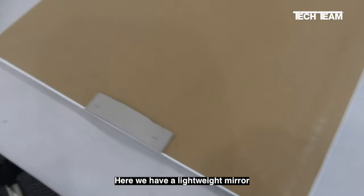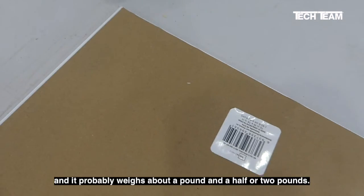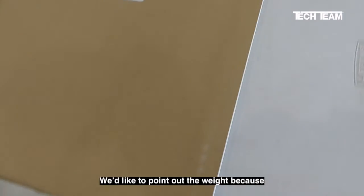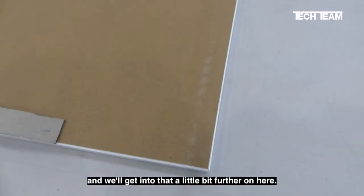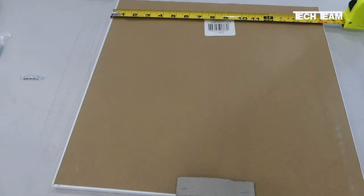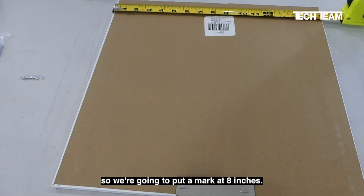Here we have a lightweight mirror that we picked up at Walmart, and it probably weighs about a pound and a half or two pounds. We like to point out the weight because weight is a consideration, and we'll get into that further on. The width of this mirror is exactly 16 inches, so we're going to put a mark at 8 inches.